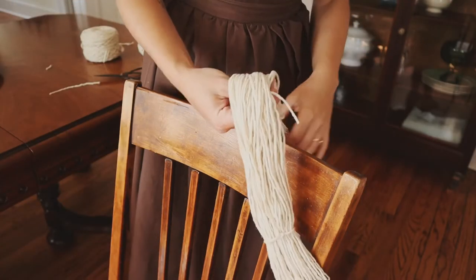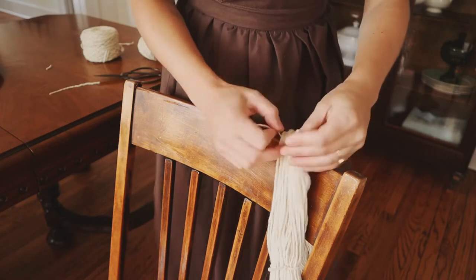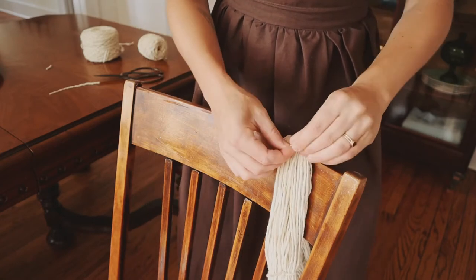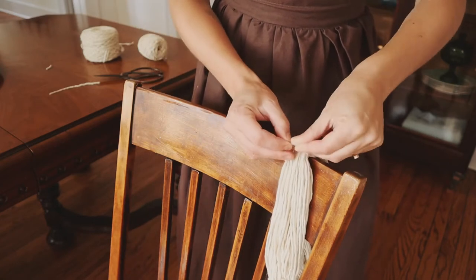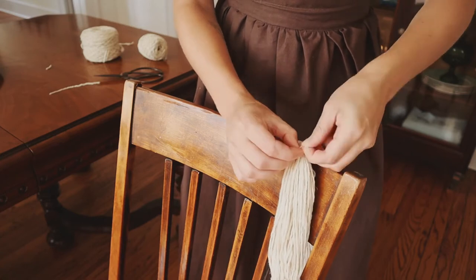Once it's unwound, I cut a few strips of yarn and tie them around about three or four sections of the yarn. This will just help keep it secure so that it does not get tangled while it is in the dye bath.